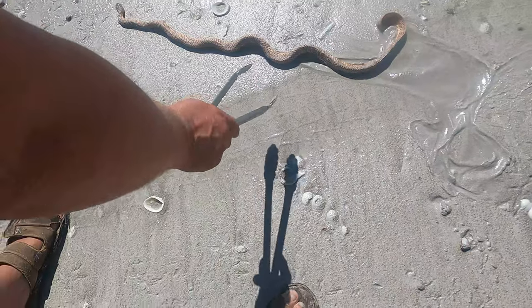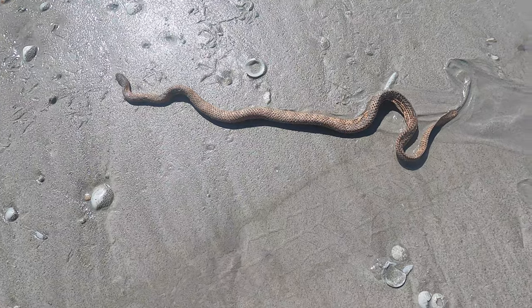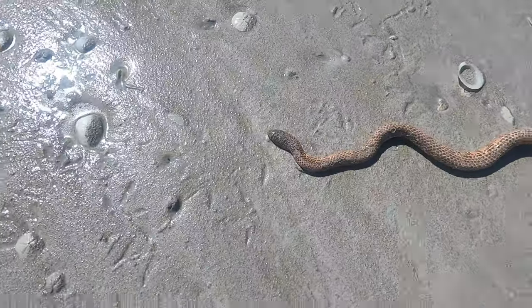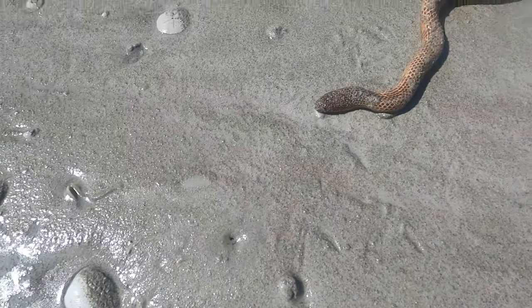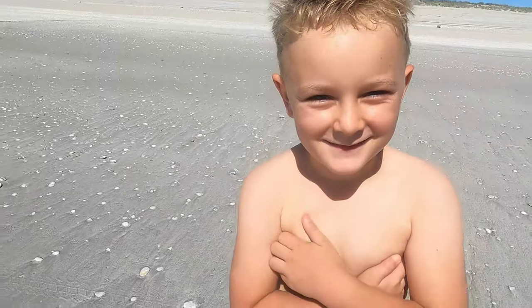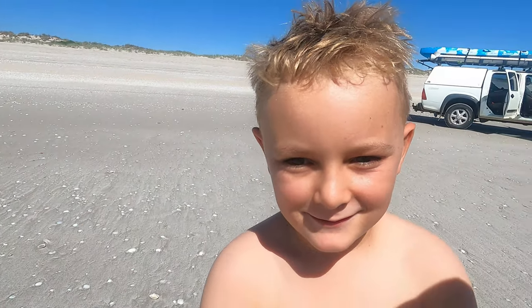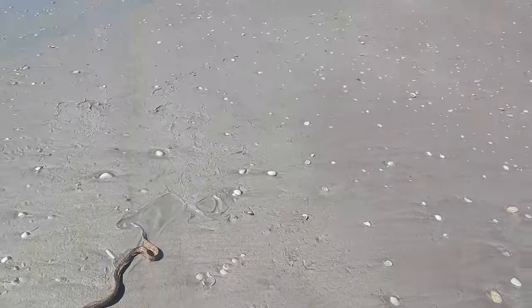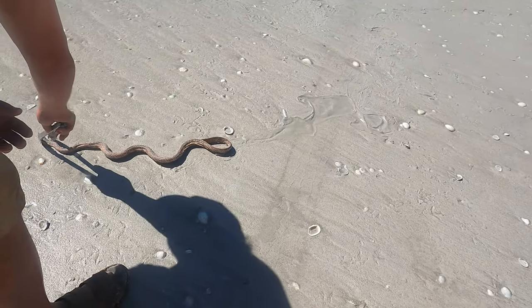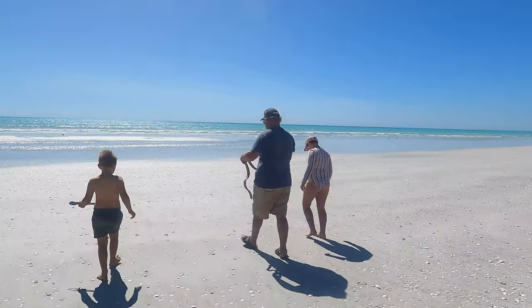Very unusual find along the beach — a sea snake! I've never seen this before. I don't know if he's very sick. How many sea snakes have you seen, Billy? Two. Can you say 'sea snake' really fast ten times? No. Is dad going to take it back to the water? I think so. It's wild.